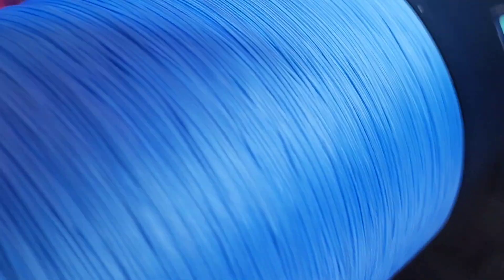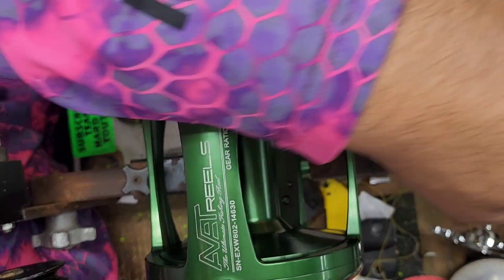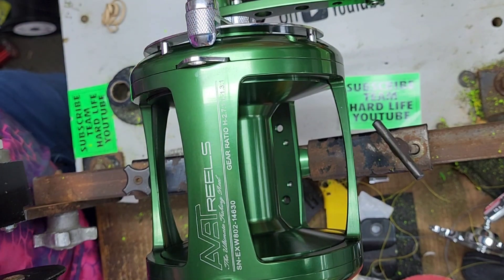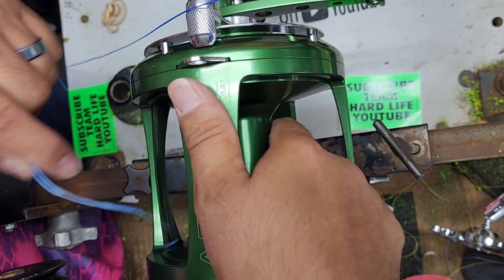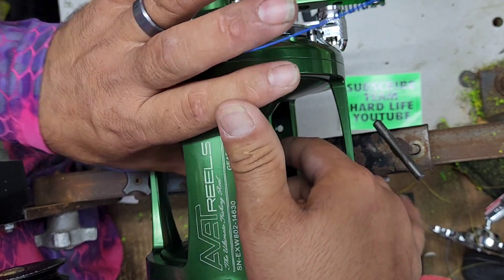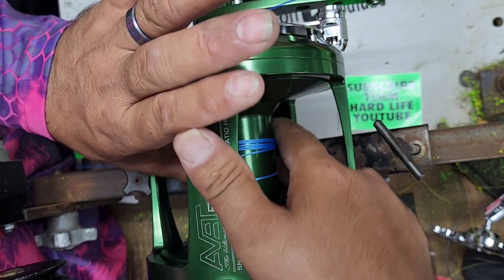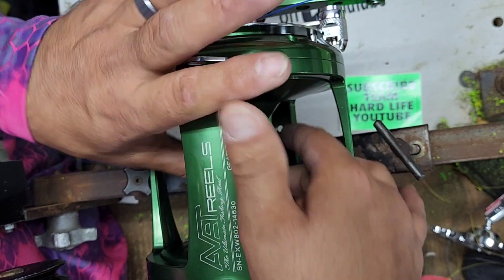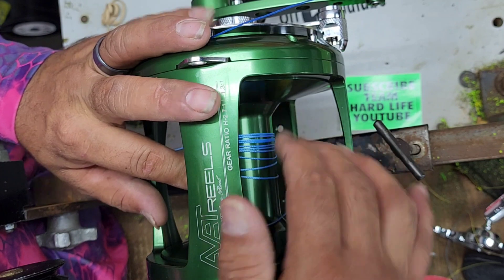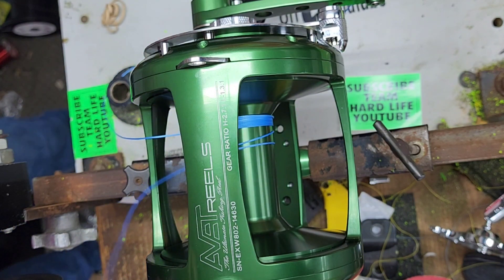Here we go — it's 150-pound test Diamond Gen 3. If y'all are new to my channel, we have an anaconda knot that we designed here at Hard Life Bait and Tackle. It's been probably over a decade that we've been using it. What we do is wrap the spool eight to ten times, and then we do a hollow core splice on the braid side — that's how we get it to sit on the spool. Two, four, six, eight, ten — there we go. Now I'm going to splice it back in on itself and that'll be the knot.